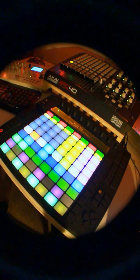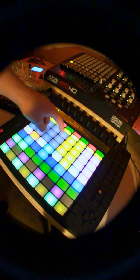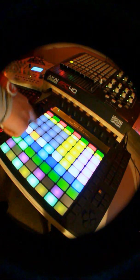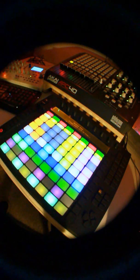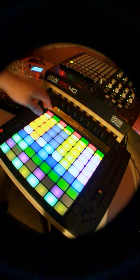Up here we have the cue points section, which has a different color set up for each deck. If I drop a track with all eight cue points in it, it'll light the whole thing up. I can delete those cue points or add them back in — again, holding shift.